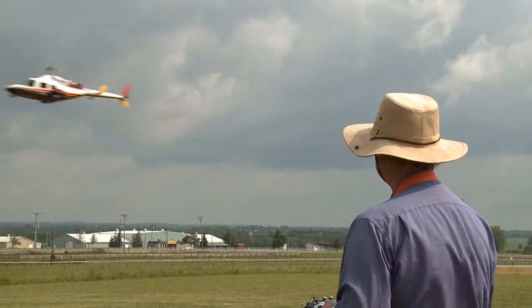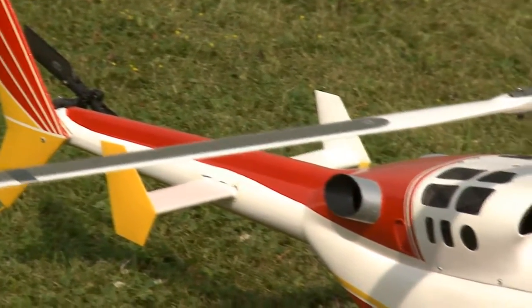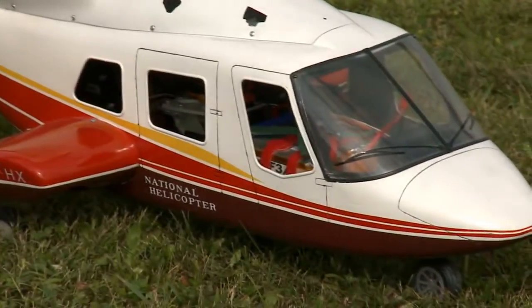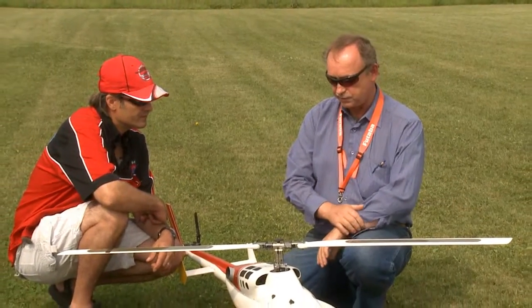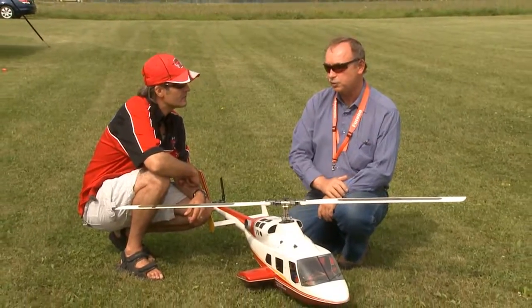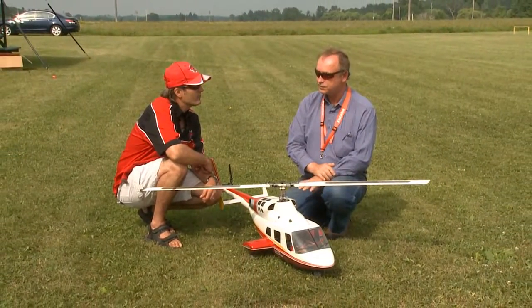Now, how long did it take to build this and convert this? Well, just in my spare time. Painting is what takes most of the time. The kit comes as a completed body, so I didn't have to do any fiberglass work, just the painting and so on. It was finished over a wintertime, so six to nine months.